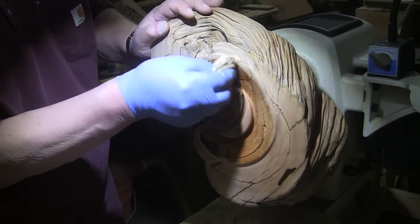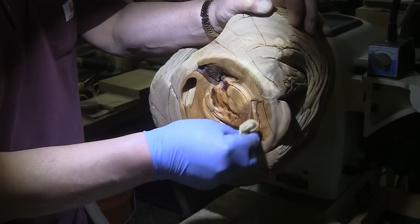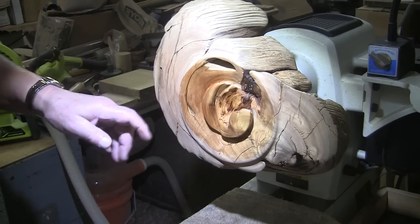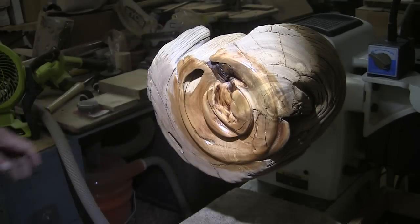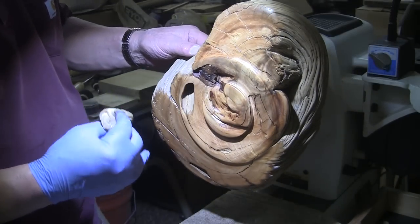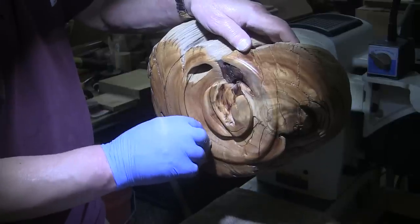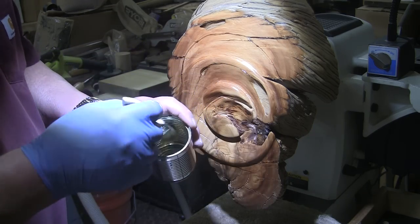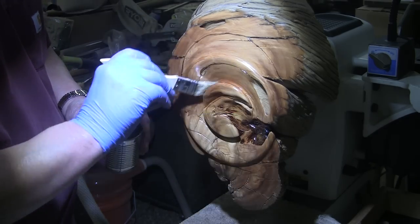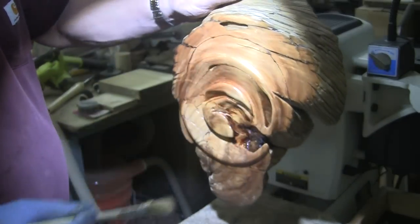I'm going to leave the tenon just as it is because it's quite beautiful — I don't know any way to improve upon it; removing it would take all the nature out of the piece. I'm putting on a base coat of shellac-based sanding sealer. I just like to get a base coat on first — it helps keep brush strokes from showing — and then I go over with a rag as well after brushing. Today's Mother's Day — happy Mother's Day to all the mothers out there.